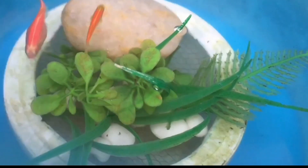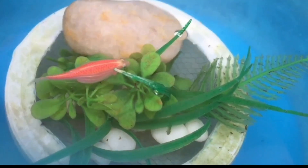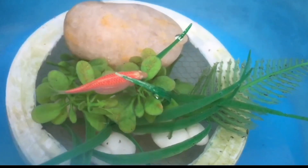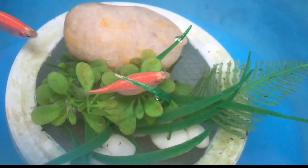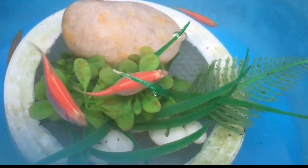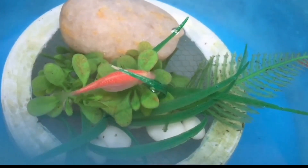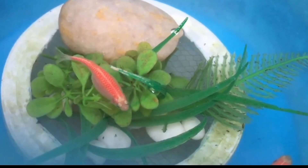Step 4: Watch your fish's behavior. Danios like to spawn in the morning. If your fish chase each other quite a bit at this time, your female may be carrying roe and the fish may be spawning or near spawning. In fact, if you see this type of near-violent behavior between the male and female fish, your Danios may have already spawned and produced eggs.